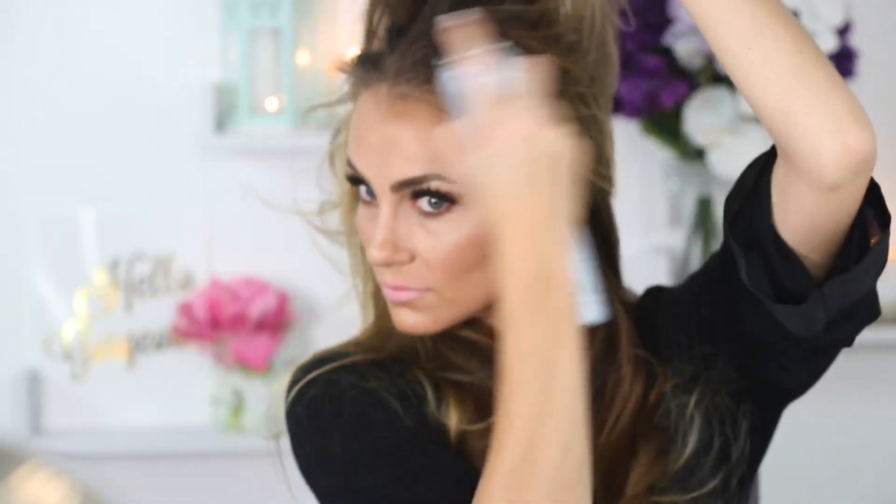Now onto the hair. I'm just using my curling iron to add a little bit of curl at the end of my hair, and I'm going to put in my clip-in extensions as well. I'm using dry shampoo just to add a little bit of texture and volume at the roots, and then I'm going to tease a little bit at the crown of my head to create a little bit of lift.